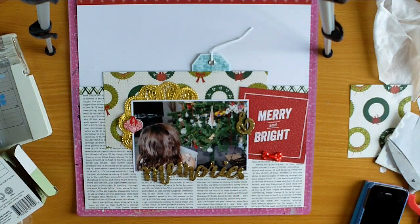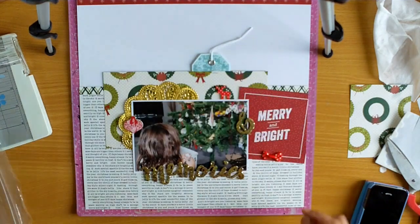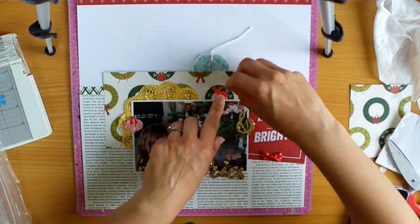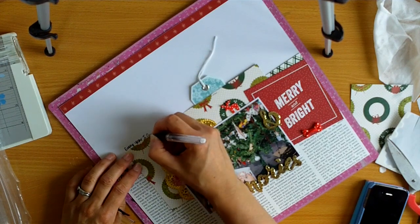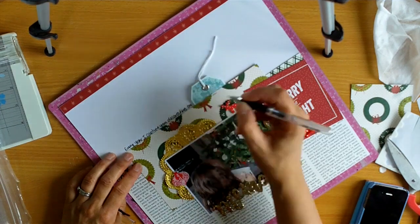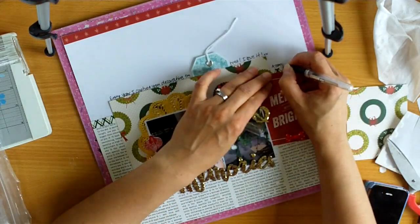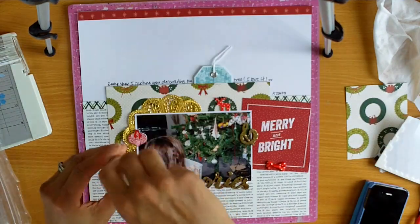So that's a little — I guess I'd call it a bauble decoration — and it's a button, and I've just adhered it with blue dots. And now I'm getting this little reindeer and adhering him or her down with blue dots as well. And now I'm adding my journaling, and I thought that that line across the top was perfect. And it is broken up by the tag, but I quite like that. And I'm just adding her name there, and later on I'll add the date — I have to look it up on my computer.